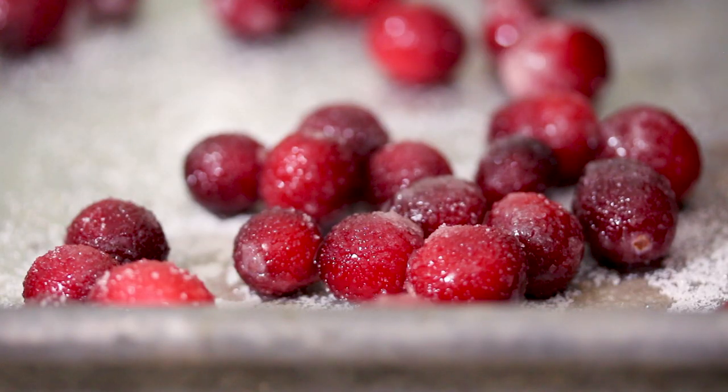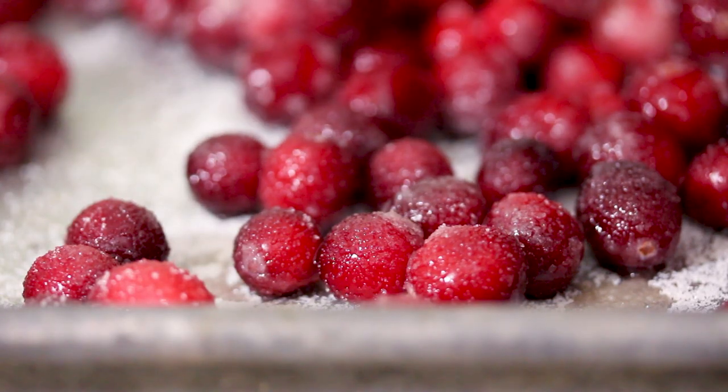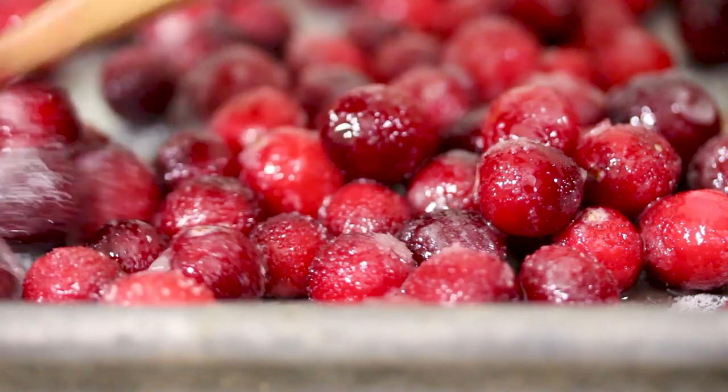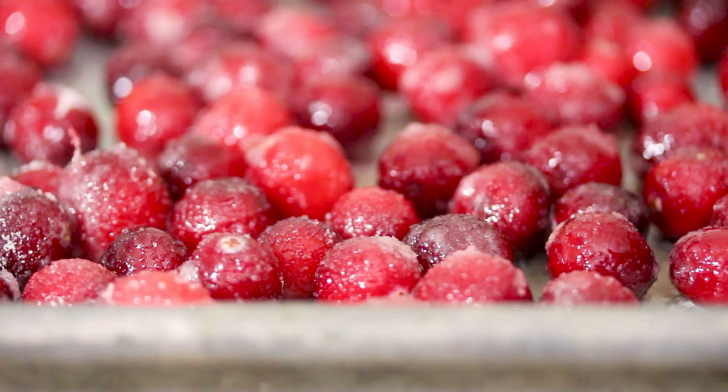The cranberries are completely coated with the sugar. Now I'm going to transfer them over to a baking sheet and just roast them on there. You don't need parchment paper or anything because as the cranberries roast, they're going to kind of pop and release their juices — they'll be really wet when done roasting, so you don't have to worry about greasing the pan. Just add them to the baking sheet. The important part is to make sure the cranberries are all spread out in an even layer. I'm going to roast these until they're just nice and juicy.